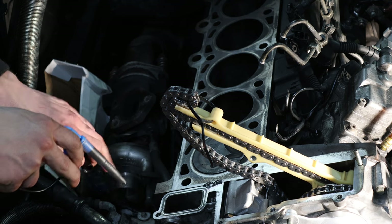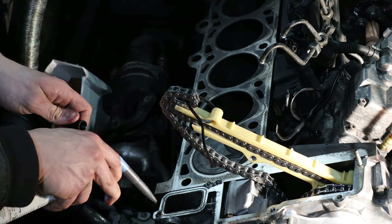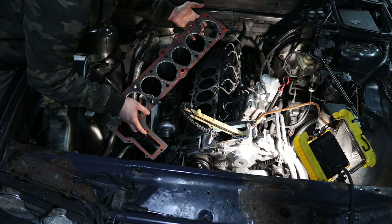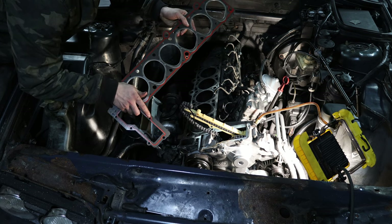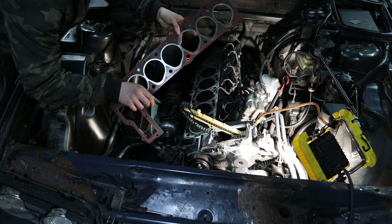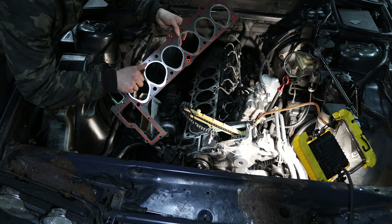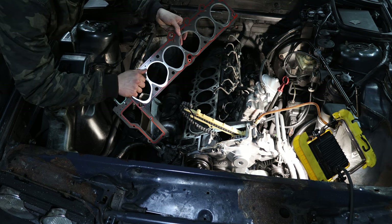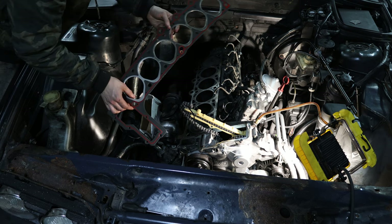I'm also putting a tiny bit of gasket maker on the water side because it leaked from there before I bought the car. When installing a new cylinder head gasket, you have to make sure that absolutely every hole on the gasket matches the block. If you bought the wrong head gasket and an oil gallery port was blocked, you would start the engine with no oil pressure getting to the cylinder head — your chain and valves would get destroyed from lack of lubrication. So check every single hole. Also make sure the alignment dowels are sitting correctly to keep the head gasket in place so it doesn't slip during installation.